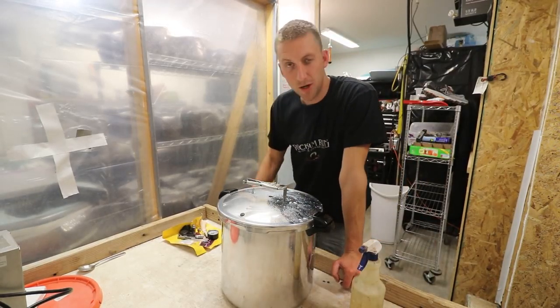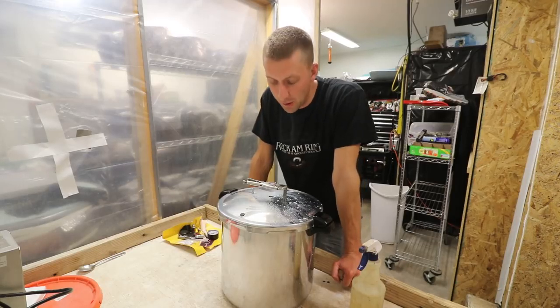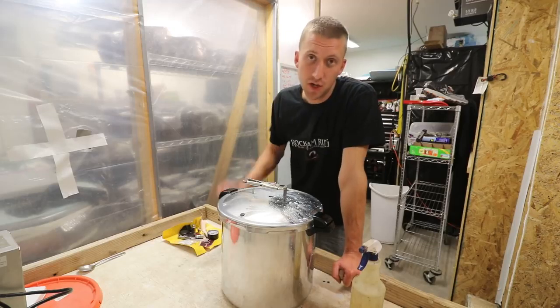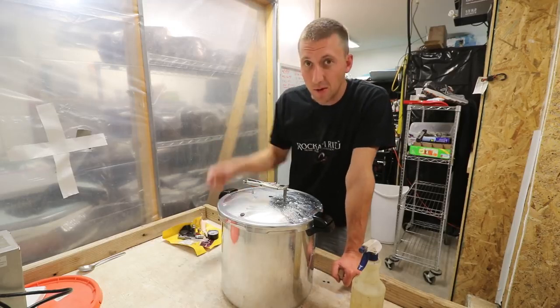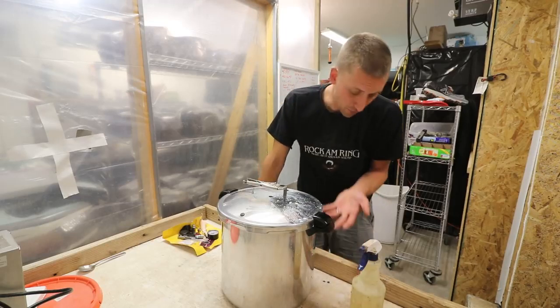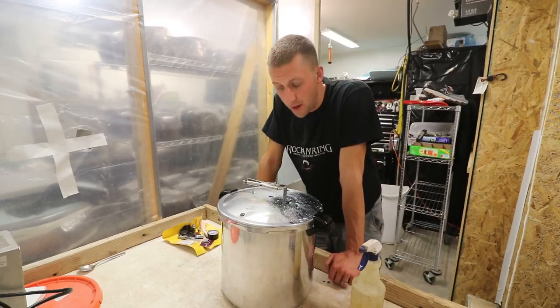Welcome! So I just bought this new pressure cooker. This is a Presto 23 quart. Some of you may know I already have the 18 quart, but this is actually on sale right now on Amazon — I'll put the link below. It's on sale for $63, so I couldn't resist. And it's a slight improvement over what I have, so I went ahead and got it.